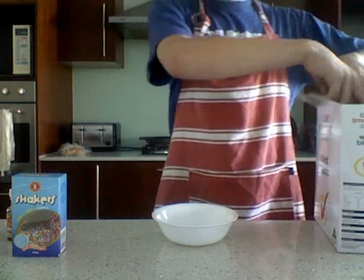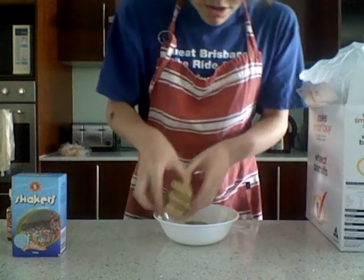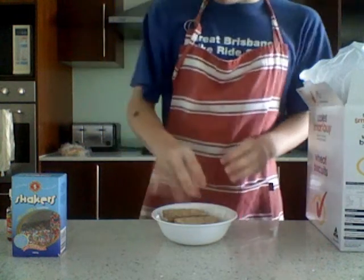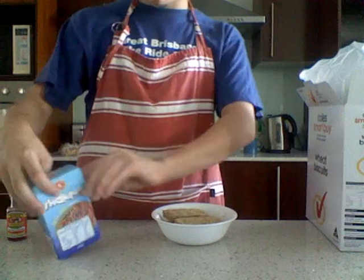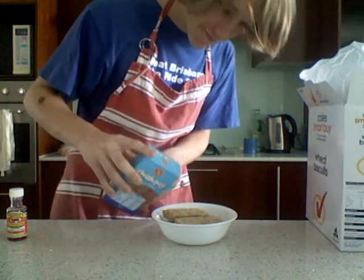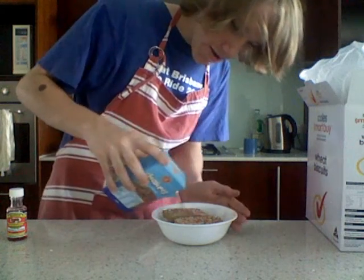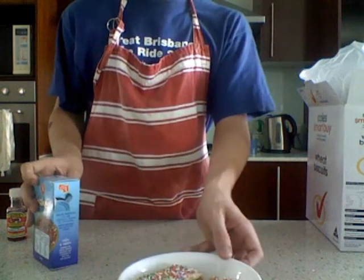First off we're going to get our wheat bix and put them in the bowl. There we go. Marvellous. Now we just get our hundreds and thousands — it's got a convenient little thing for pouring them. Phew, that's enough, that'll do. Plenty in there.